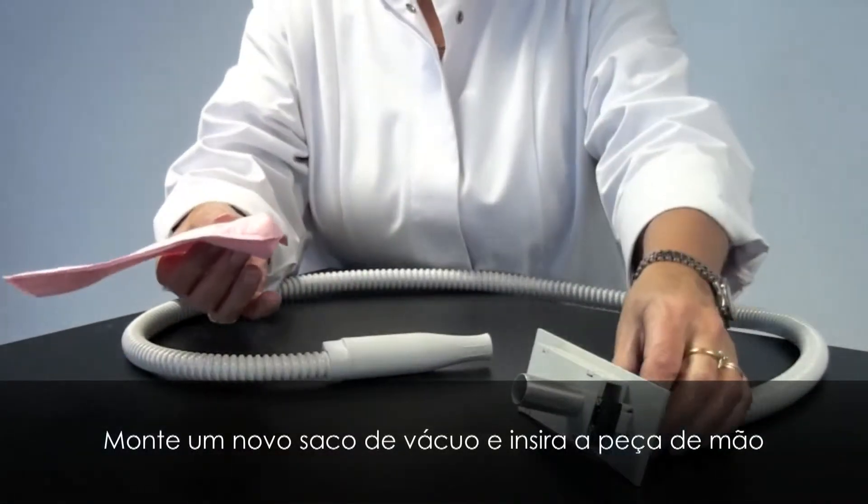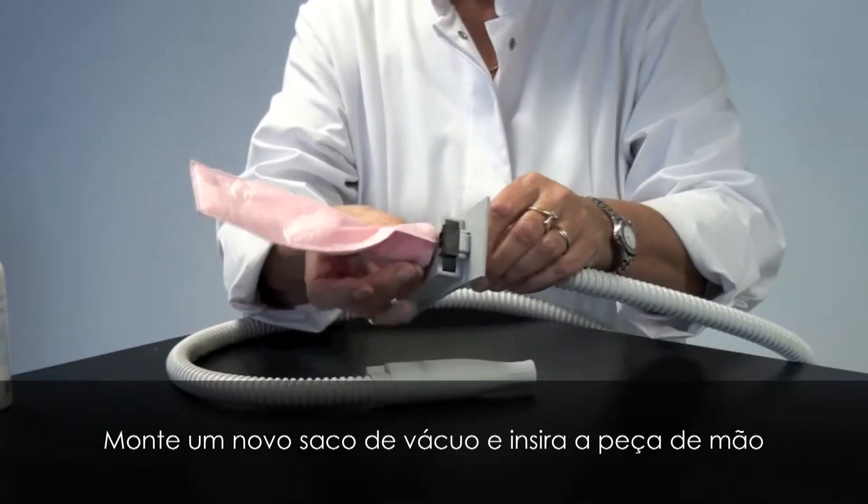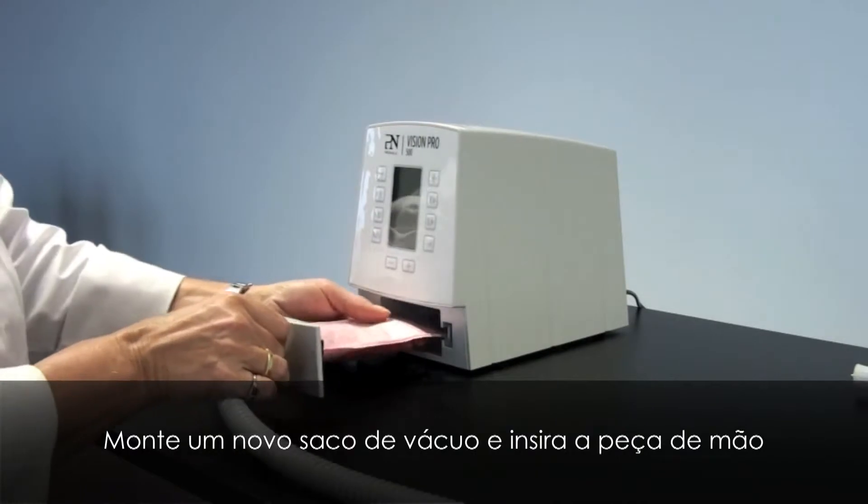Mount a new vacuum bag and insert the handpiece into the Vision Pro 500.